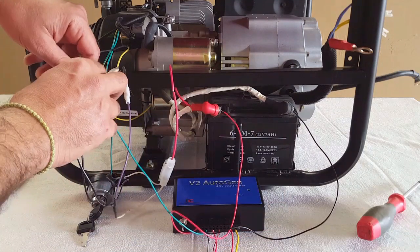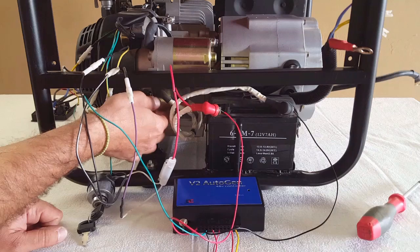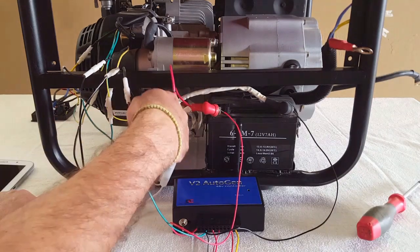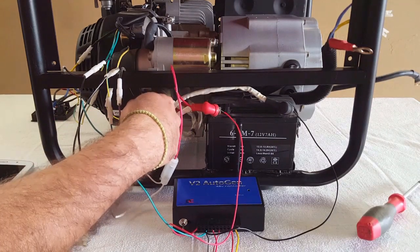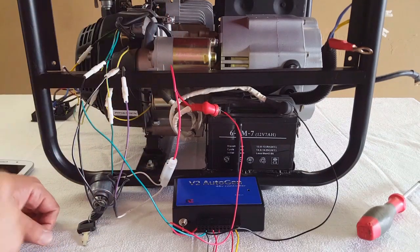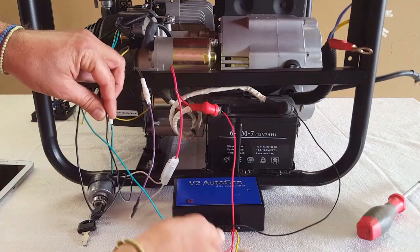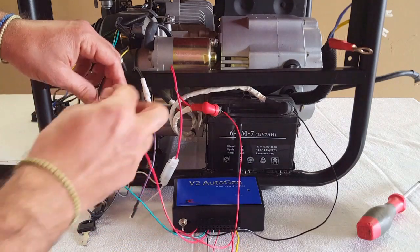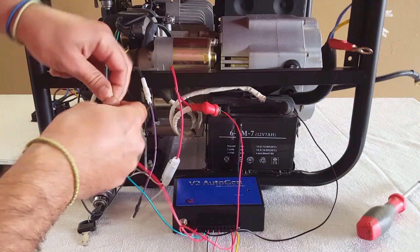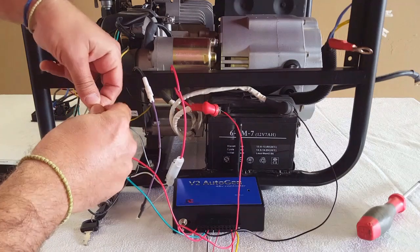Connector 4 is for the starter motor solenoid or relay. Usually when we have a 12 volt signal sent to the starter relay, that's when the starter motor engages and turns the generator. In this case it's this wire here, so we're going to connect connector 4 to the starter motor relay.